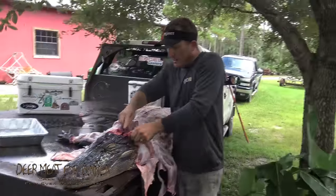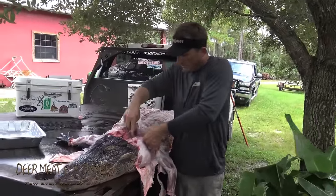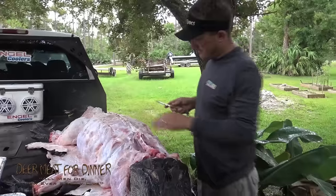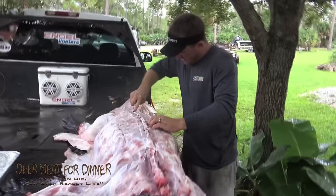On an alligator, every single muscle is edible. Gator meat is gator meat. Just like every other animal, the back straps come right on down here.